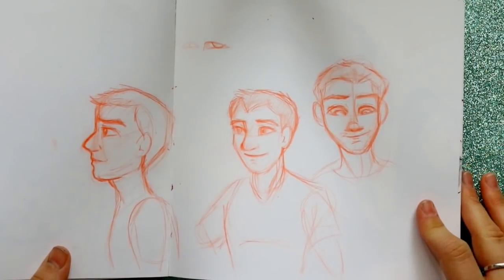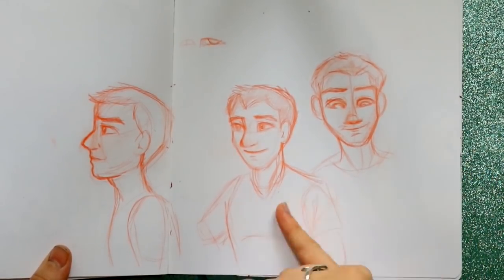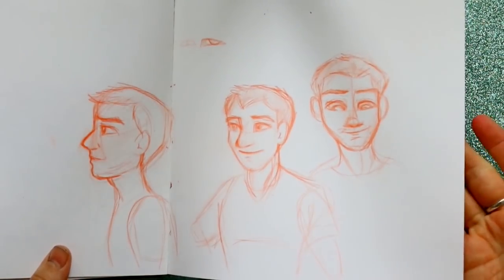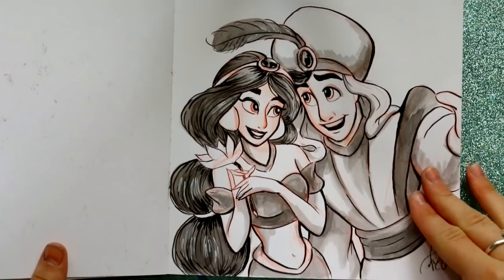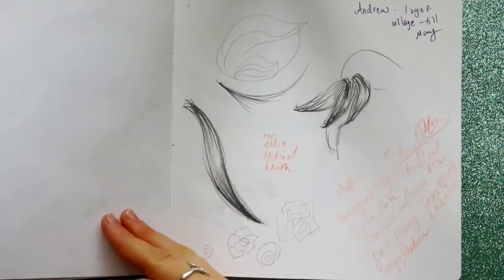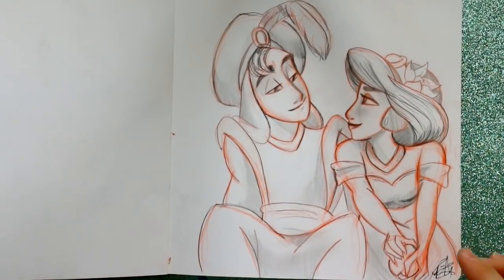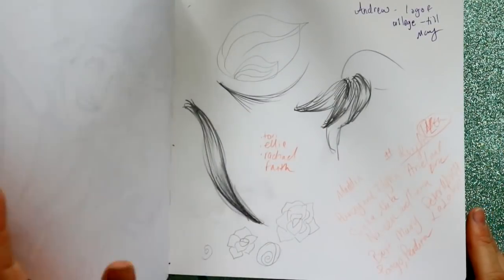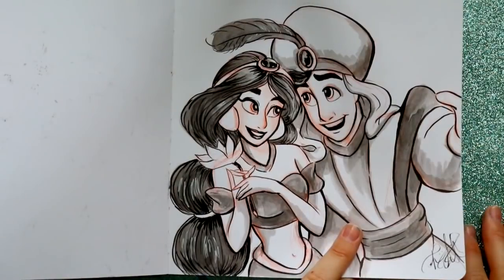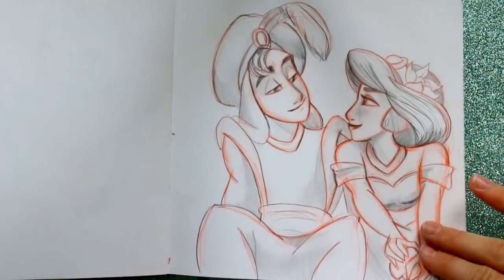This is me trying to figure out how to draw my boyfriend and get him into a character mode. These two were my favorites, but it's really difficult. We've also got Aladdin and Jasmine — I really didn't like the first one so I drew it again. I just thought Aladdin's eyes were so off.